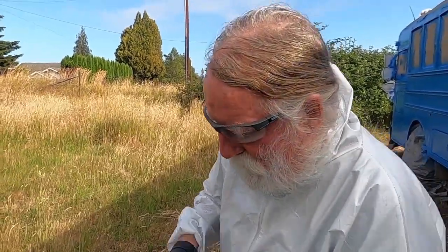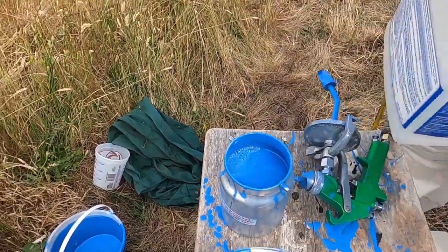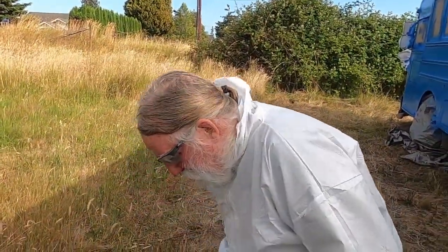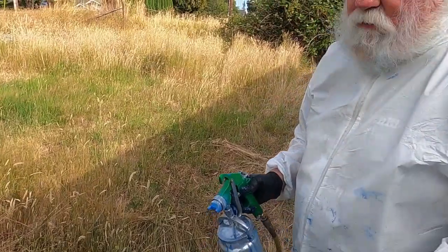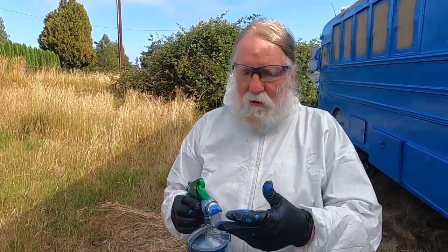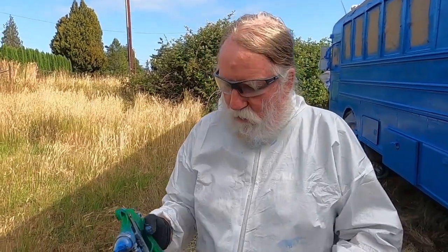Cleaning the gun is easy. I dump mineral spirits in there, get away from the bus, and spray it — it'll come out clear real quick. I shake it up and it cleans the paint off. I can run it through a couple of times, then dump it in a bucket. Mineral spirits burns really well — so if you want to start a campfire, mineral spirits. Or lots and lots of paper and tape, which we've got both of now.